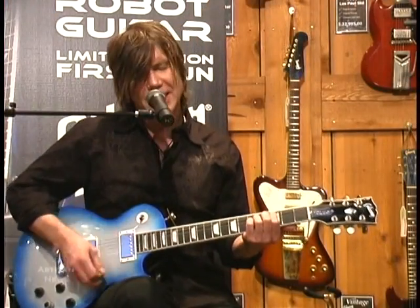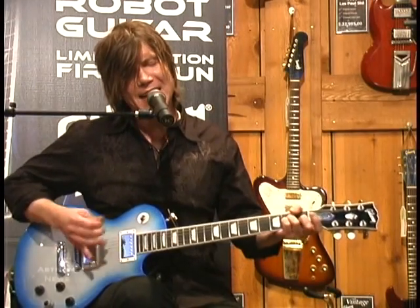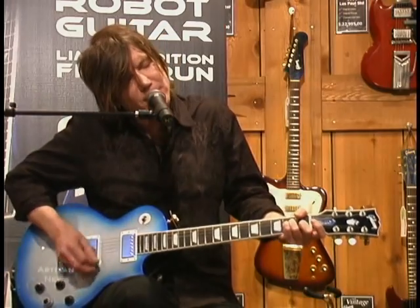The Goo Goo Dolls will be performing in Las Vegas on New Year's Eve, and then head into their Buffalo, New York studio in the beginning of 2008 to record their ninth studio album.